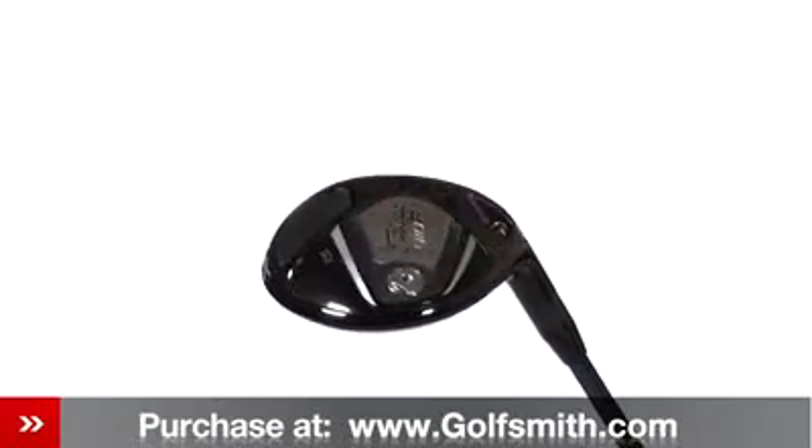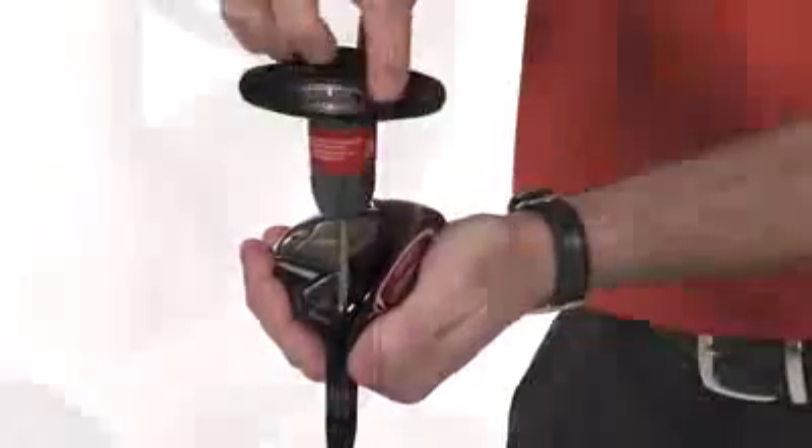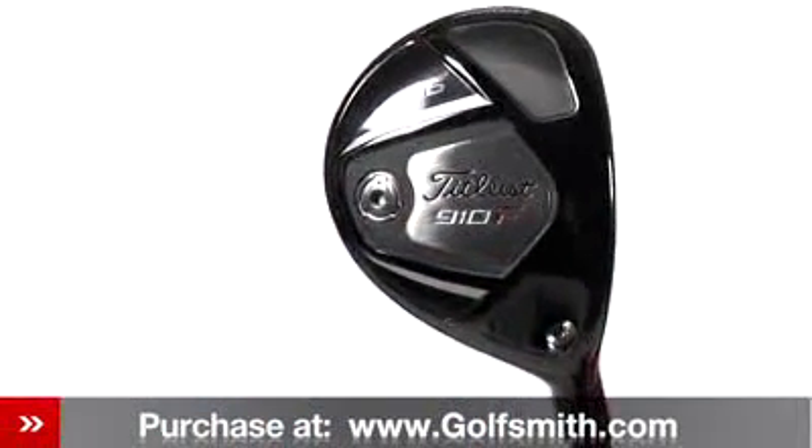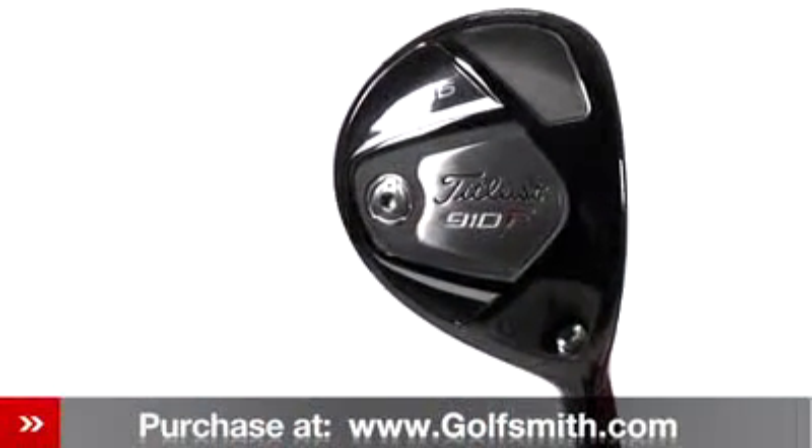Adjust the innovative dual angle sure-fit tour hosel to set loft and lie independently to optimize ball flight — higher or lower — and for more draw or fade for increased distance and improved shot control. An interchangeable shaft connection and a rear weight screw provide enhanced fitting options.